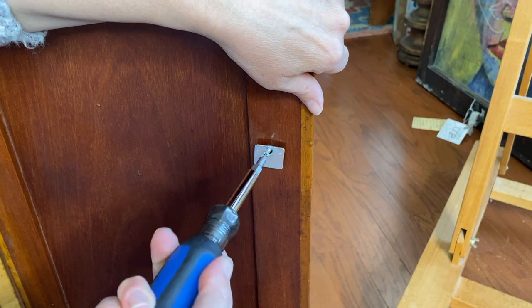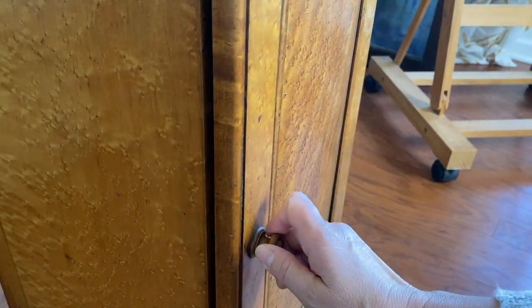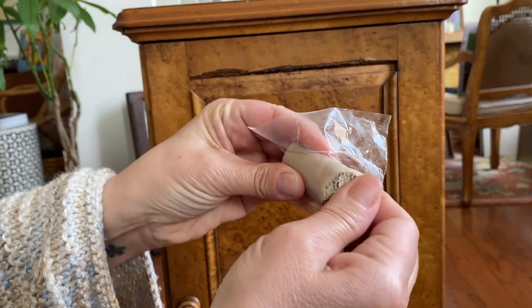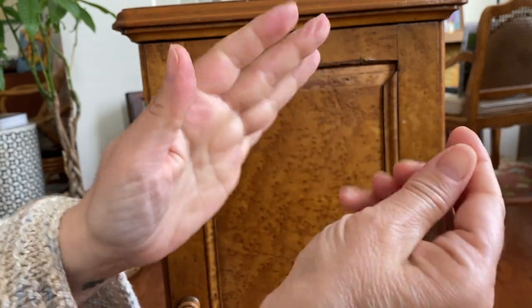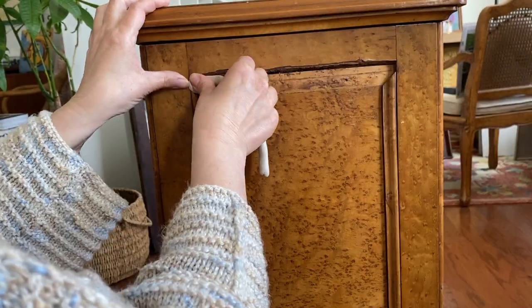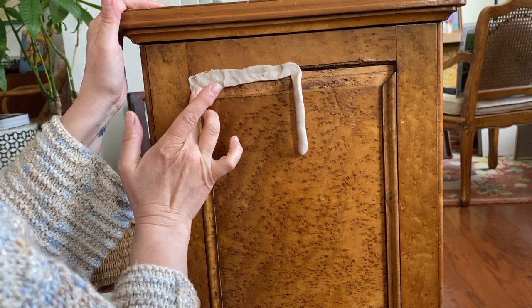Then I'm on to the repairs. And really, these repairs were not hard — it was just the fact that I had to do them which was holding me back. To repair that piece of missing trim, I'm using Quickwood, which is a two-part putty epoxy. So you just mash it up in your hands until it's all mixed together in a uniform color. I rolled mine out into a snake so that I could stretch it across the length of that missing section.